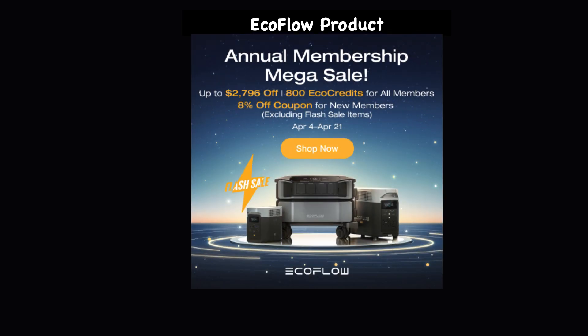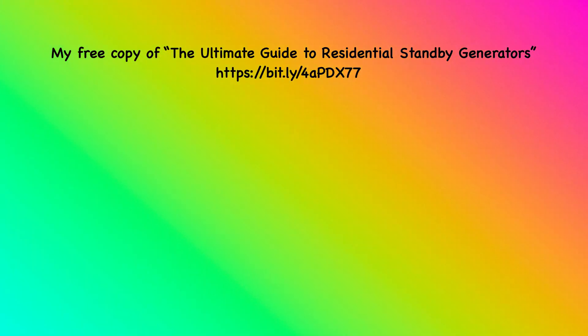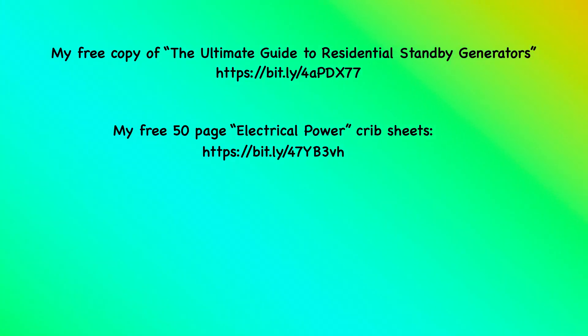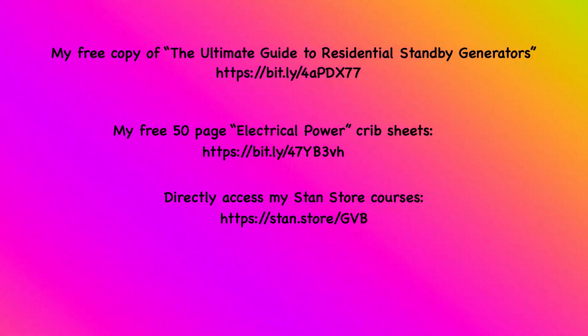To obtain more information on this subject, simply fill out the information requested when you go to this website. I also want to remind you of the connection to obtain my free copy of the Ultimate Guide to Residential Standby Generators and receive access to the major April sales on many EcoFlow products. Here are the connections to obtain a free copy of my 50-page electrical power crib sheets, and here's the link to all of my electrical courses located in my Stan Store.